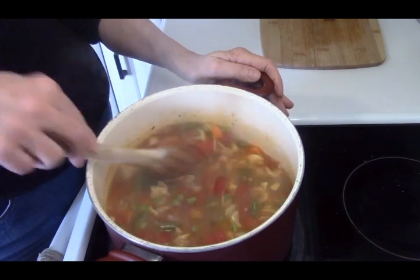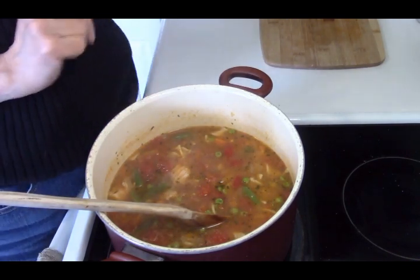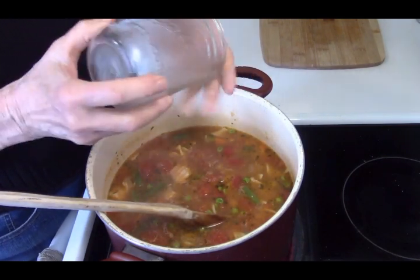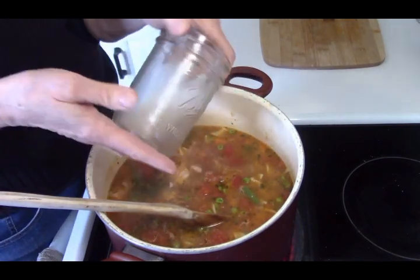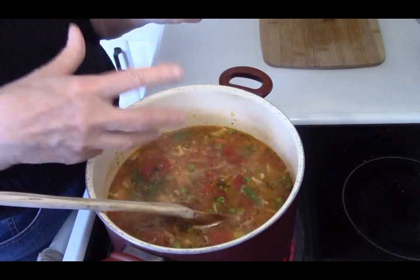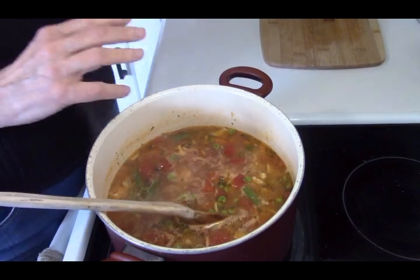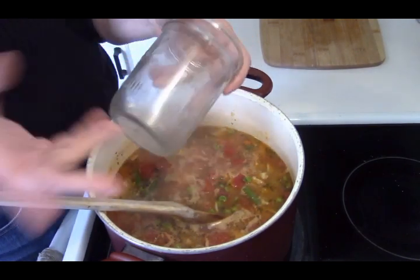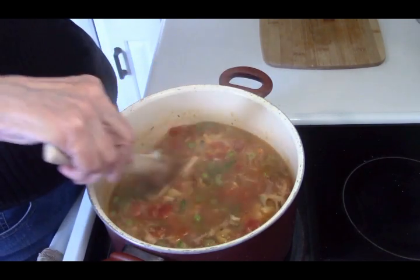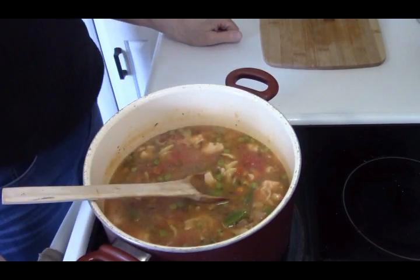If you don't have mason jars, don't worry about that. If you get pasta sauce in jars, scrub those jars out and save them — they work perfectly well for this type of application. You don't have to go out and buy canning jars if you're not a canner. Or put it in other containers, it doesn't matter. Alright, so I'm going to jar this up and then we'll see how much soup we have.